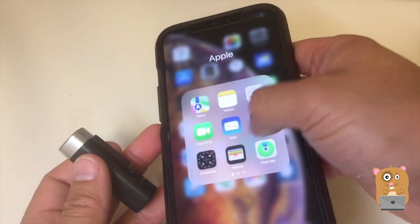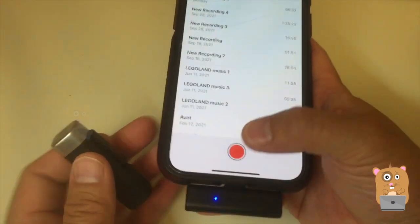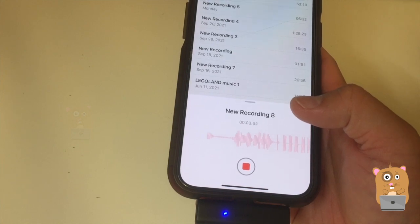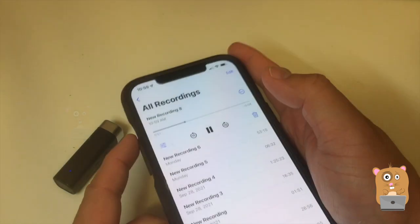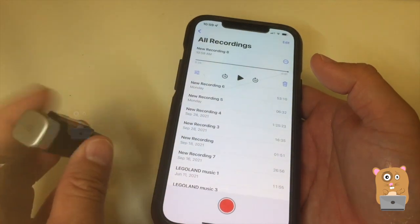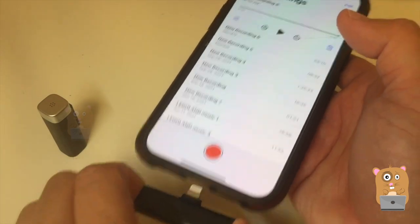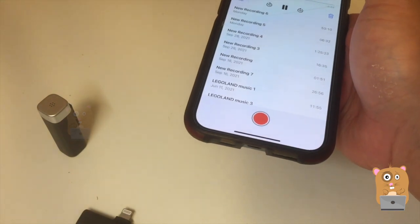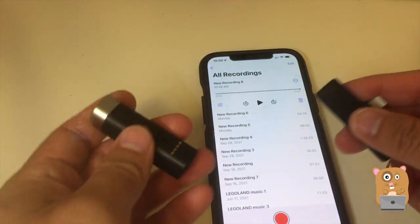We'll open up the microphone app. Testing on the microphone. When it plays back, because it's connected right now, it's not playing through my phone speaker. I'm going to disconnect this and hit play again. Testing on the microphone. Wow, pretty good. It's such a small package too.